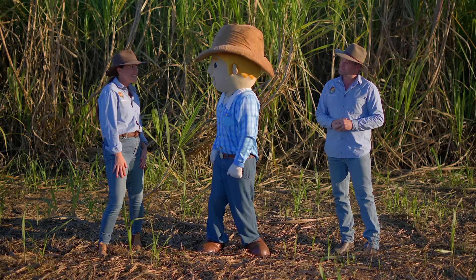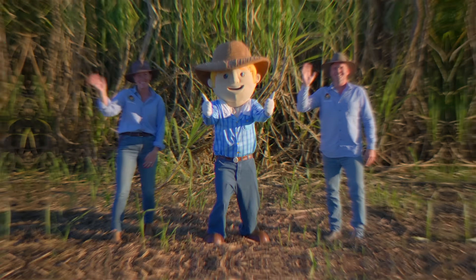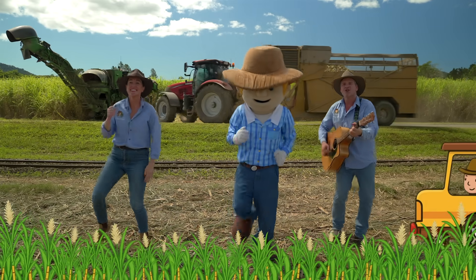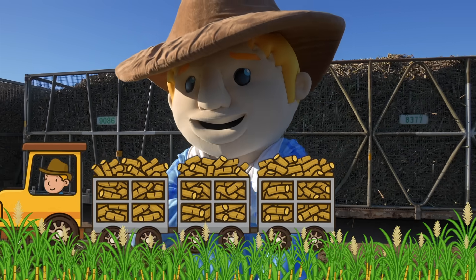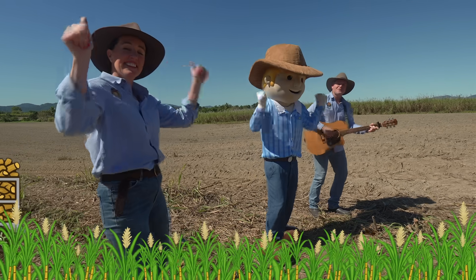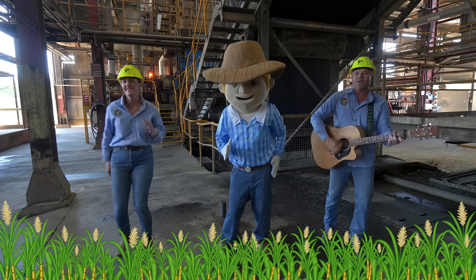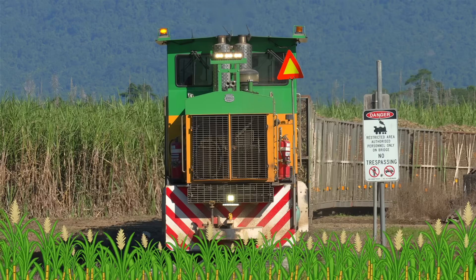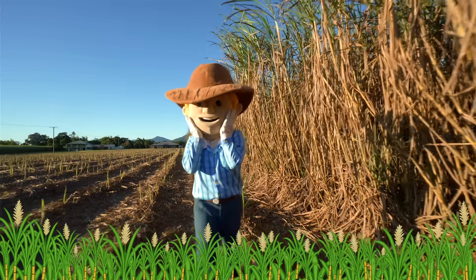What do you reckon George, time for our next adventure? Sugarcane's magic from our land. Chaka chaka choo choo, here comes the train, yeah rolling towards the sugarcane. Cut it, load it, and off we go till the mill where sweet things flow. Chaka chaka choo choo, here comes the train, yeah rolling towards the sugarcane.